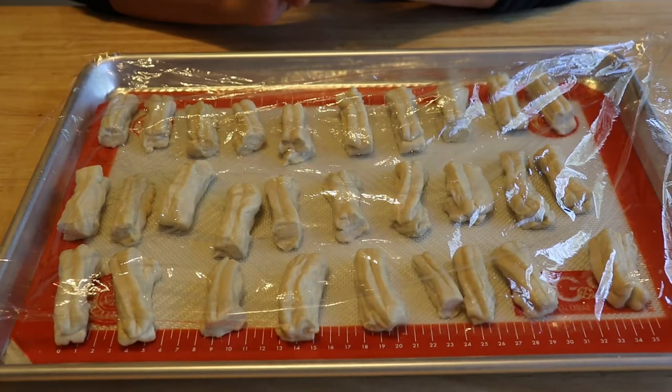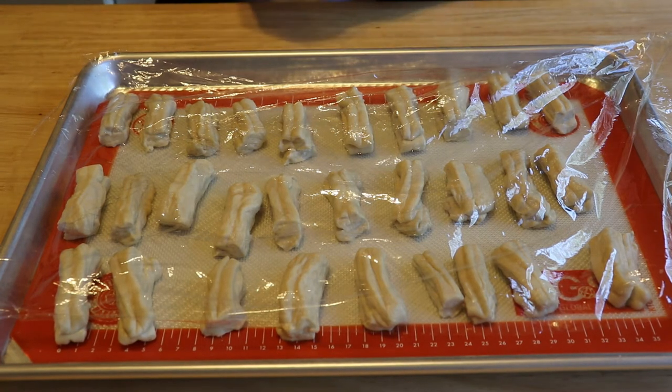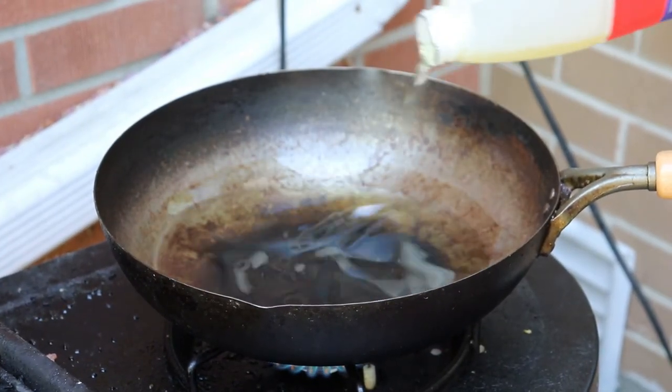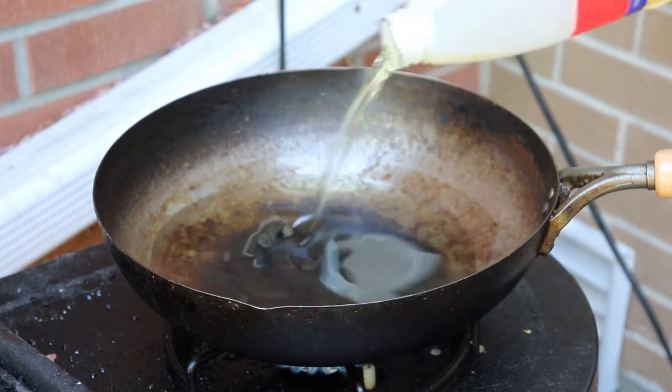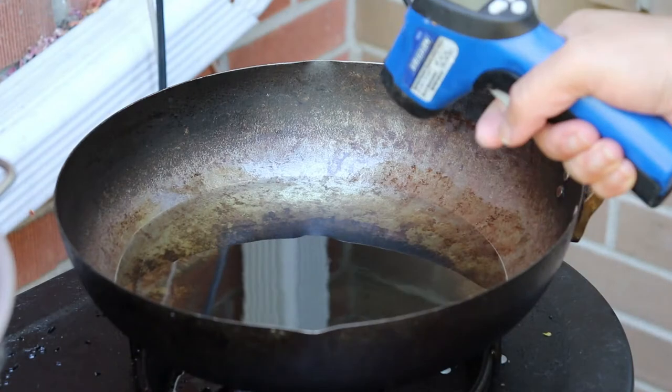The dough is ready to fry. In summertime I like to use my barbecue grill so the frying oil won't stay in your kitchen. Find the biggest pot in your kitchen, put in a lot of oil, and wait until the temperature reaches around 200 degrees Celsius. Let it heat up to at least 200 degrees.